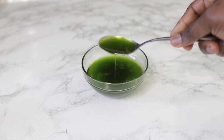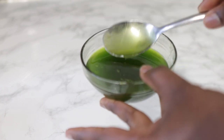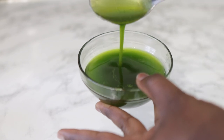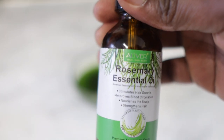So here we have the oil — really nice, rich, look at that rich green color. It's so full of nutrients that your scalp is going to love. I'm pretty sure you guys will love this, go ahead and give it a go and let me know what you think. Now we'll be going in with some rosemary essential oil.